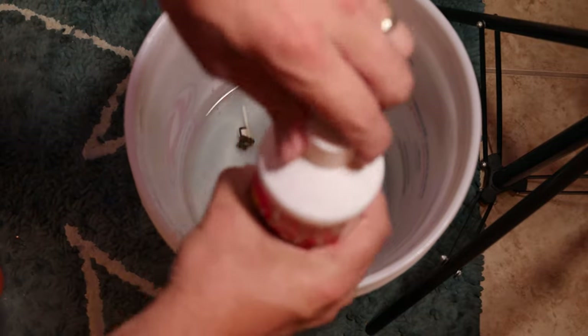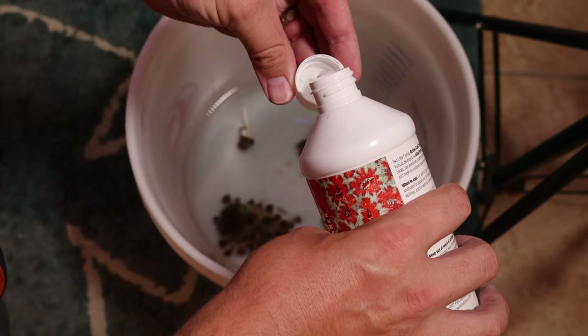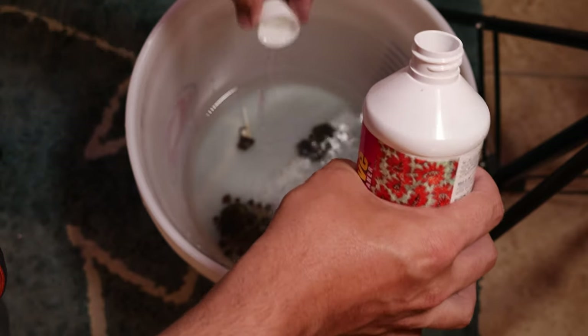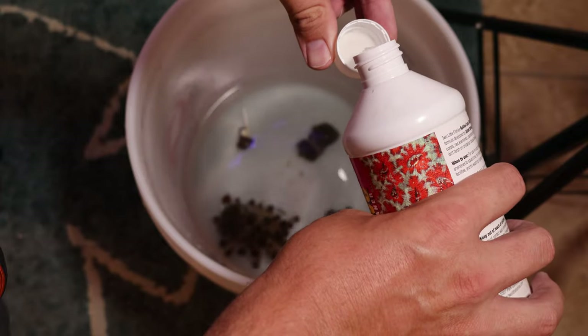It was time to add Revive to the water. I added one gallon of water, so I'm using four capfuls of Revive. This should be more than enough to knock out the flatworms that are on these corals.